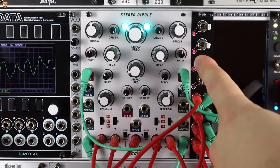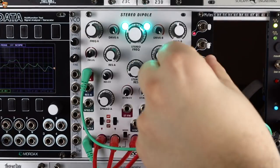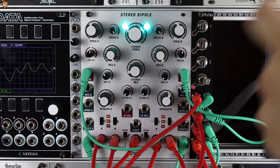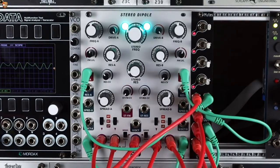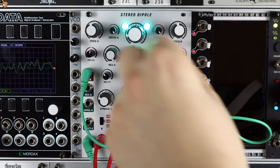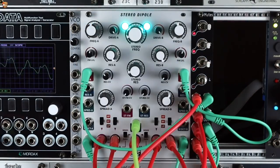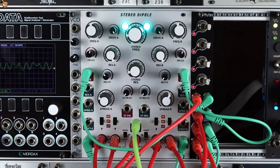Actual feedback taking outputs back to inputs, even though there currently isn't an input — this is just an oscillating filter. It's really nice, brutal, distorted patch. Adding the pitch sequence in, then taking this into a low-pass filter with an envelope to that filter and some delay. All of a sudden, the stereo dipole is a chord generator — a forced sine wave oscillator, distortion, feedback, weird oscillator thing.